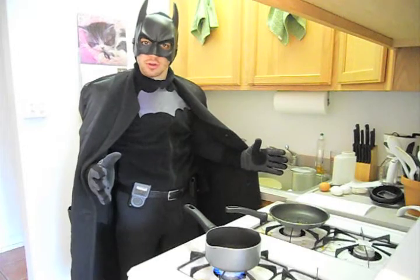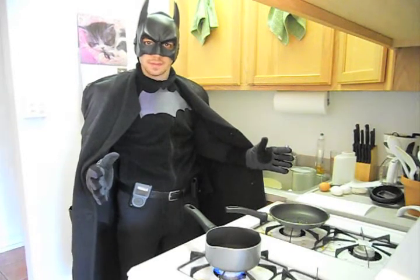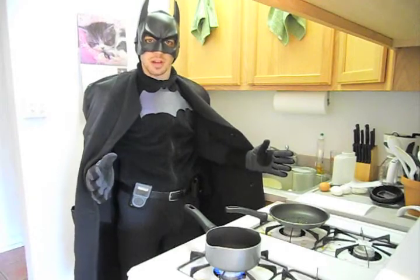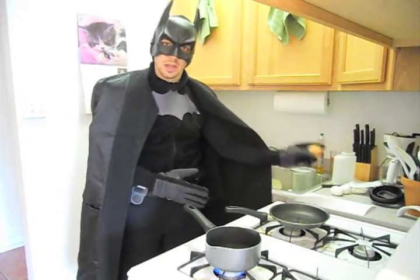I've already started off my morning with a fruit smoothie — all fruit, no dairy. I included flaxseed for omega-3s and good fatty acids. I like to start my day off with fruit, eggs, and oatmeal.